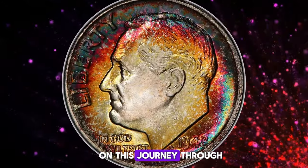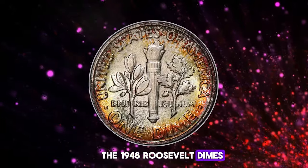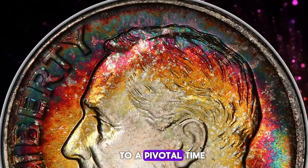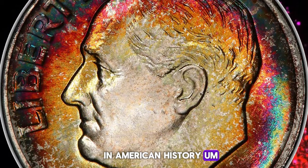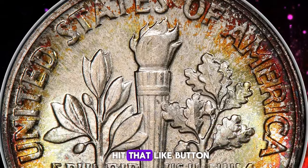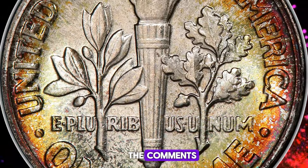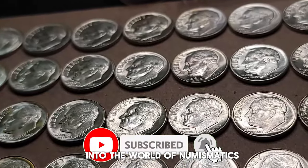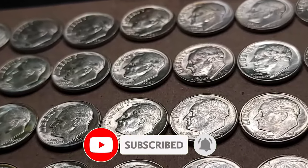Thanks for joining us on this journey through the 1948 Roosevelt dimes. These small coins carry big stories and are a testament to a pivotal time in American history. If you enjoyed learning about these fascinating pieces, hit that like button, share your thoughts in the comments, and make sure to subscribe for more deep dives into the world of numismatics. See you in the next video.